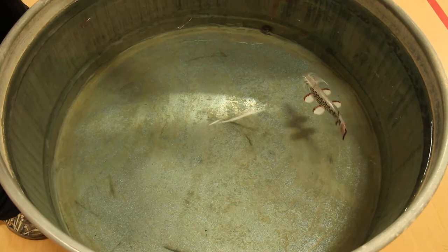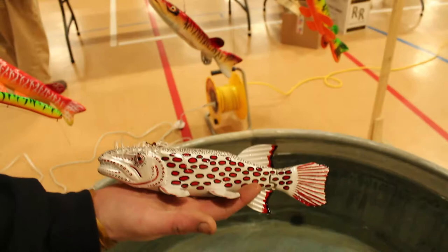That is the Otis Vail jointed full cart decoy. Hope you guys enjoyed this video — we got more to come.